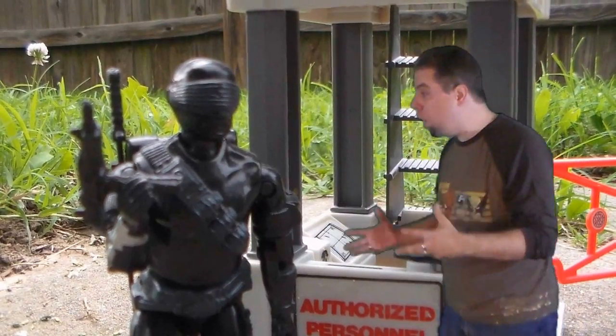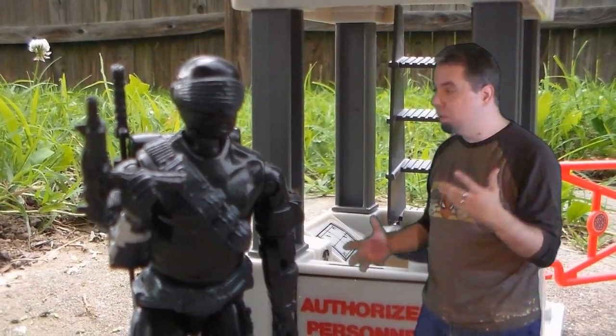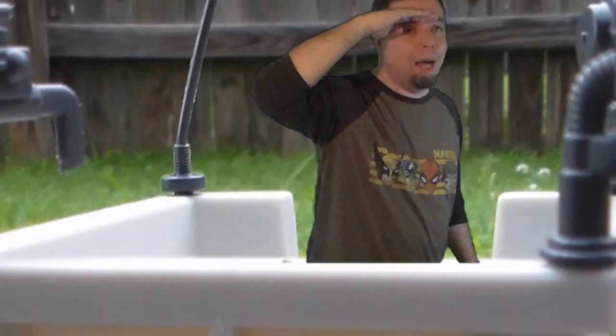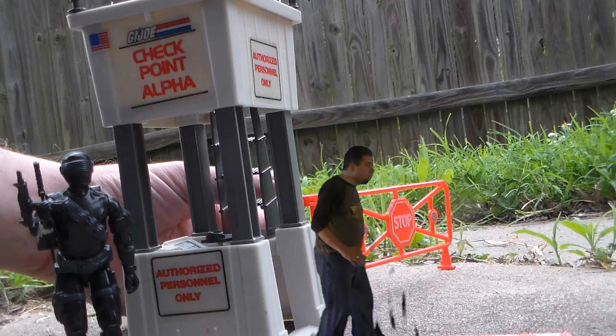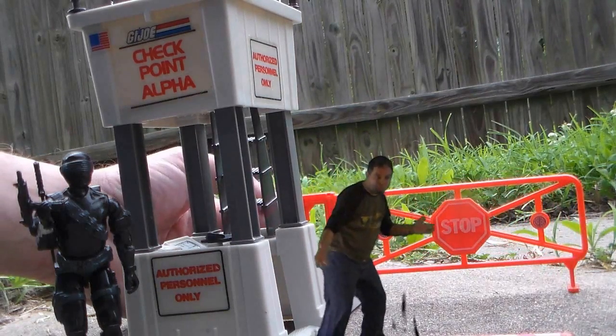Snake Eyes, call General Hawk on the telephone and tell him the Dreadnoughts are coming! Why aren't you calling? I can see my house from up here! Quick, close the gate! Everyone knows Dreadnoughts obey all posted traffic signs!